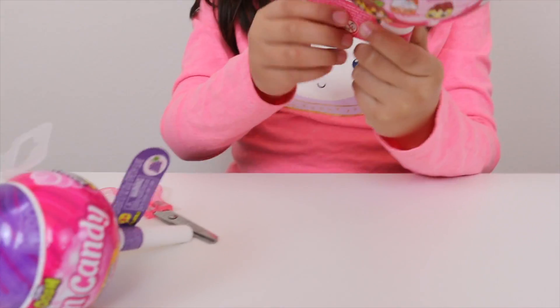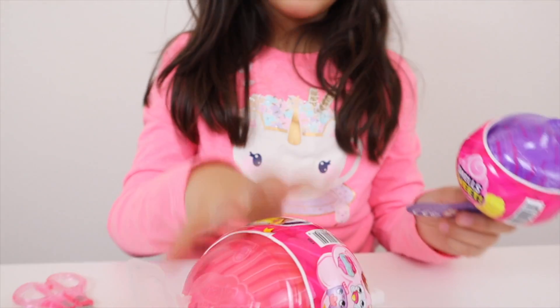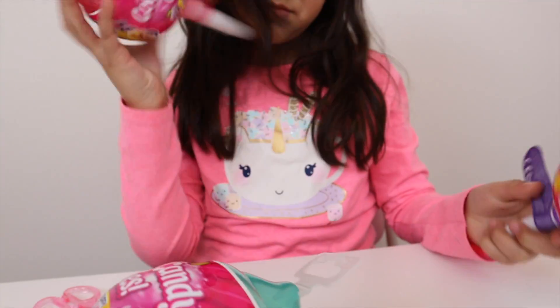I think... which one are you gonna open first? I really want to know — I'm gonna open a big one and then open the small one to see the difference, because I can already tell the difference. The packaging is different, and this one's smaller and this one's bigger.